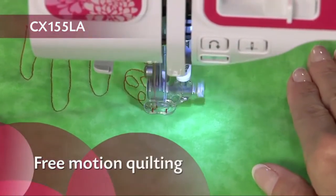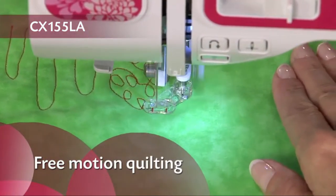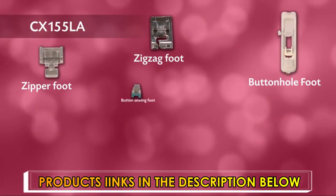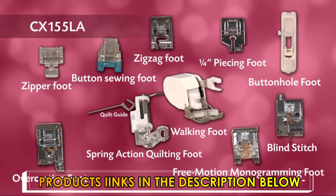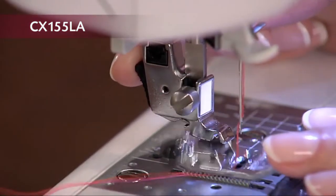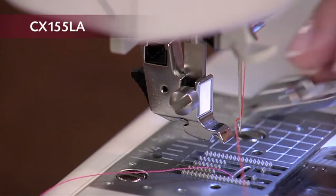Quilters also love that this machine allows them to do free motion quilting. In total there are 10 quick change feet and a quilt guide, a tremendous value. The quick change lever makes it incredibly easy to swap feet.